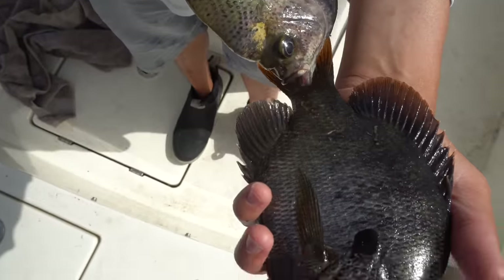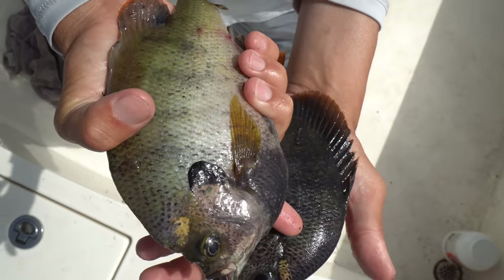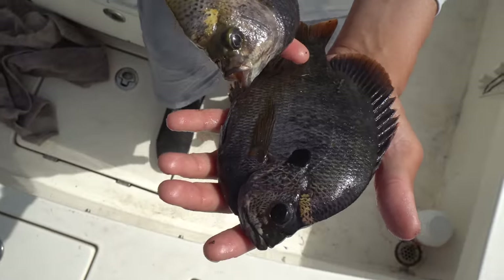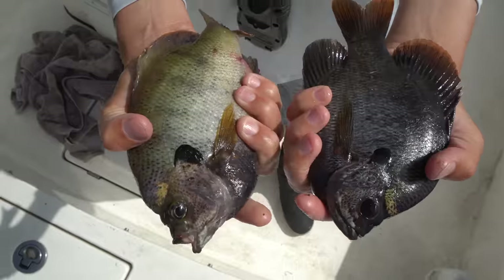This is the typical bluegill color. So if you go buy a worm or an artificial bait that's got a bluegill color, this is typically what it's going to look like — it's going to be dark blue with some green specks or flakes in it. This one is more silver, but it's got that typical sunfish shape.